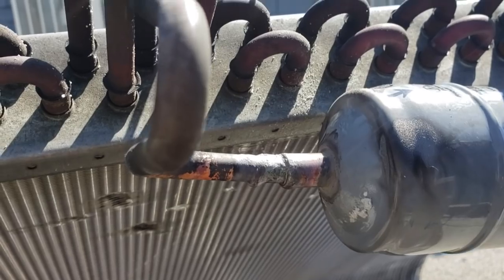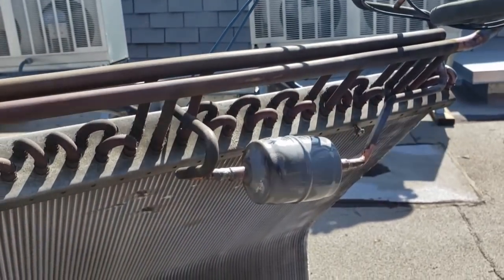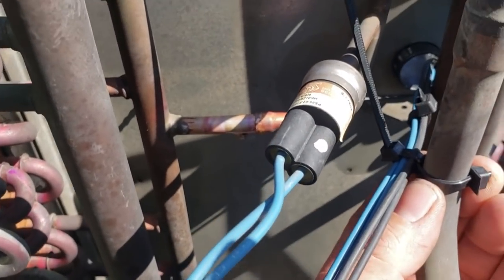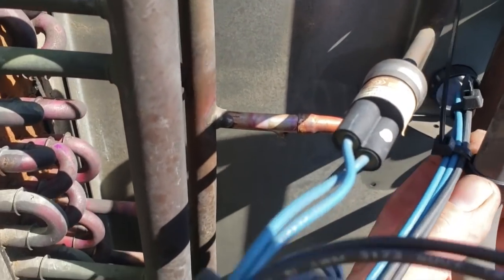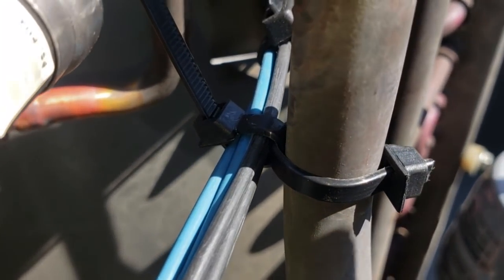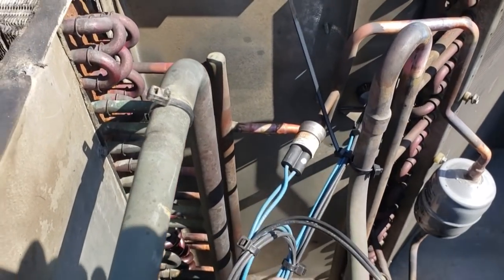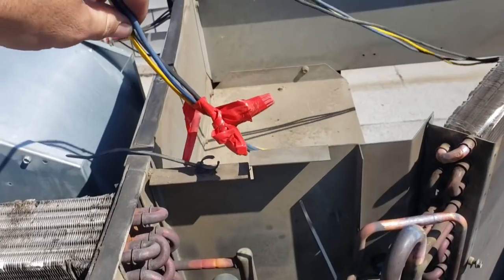We're going to drop this condenser back in and get ready to braze everything back. A little trick: a wire tie with a wire tie through it, so the wires can be up against the pipe but they don't ever rub against the pipe. We've also got a zip tie for the lines for the compressor too. And if a zip tie ever breaks, you can still use the piece and put another zip tie through it and still tighten it down.